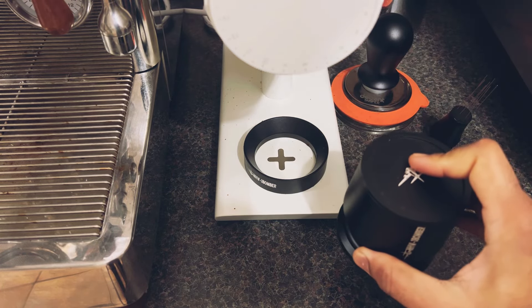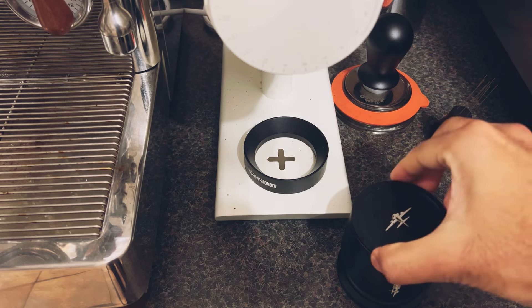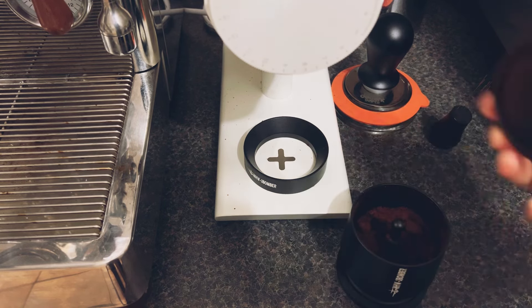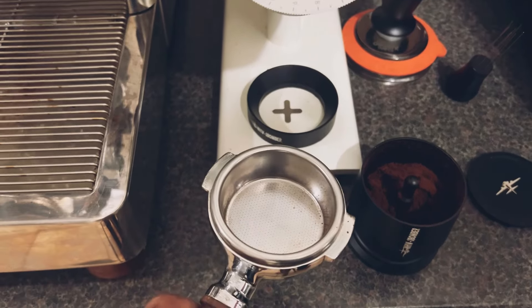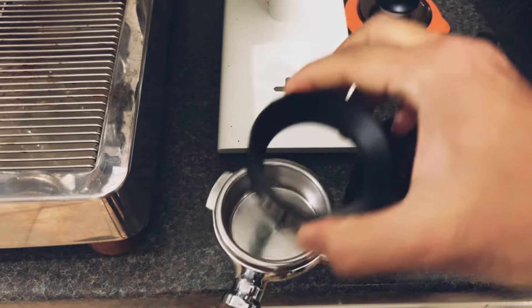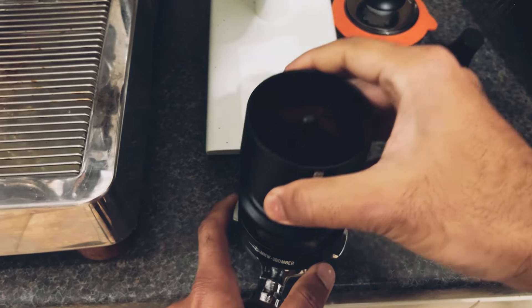Now give it a quick tap on the counter. This means that you can get the grinds off the walls and also the lid. Now get your portafilter, place the dosing ring on top, and the shaker on top of the dosing ring.